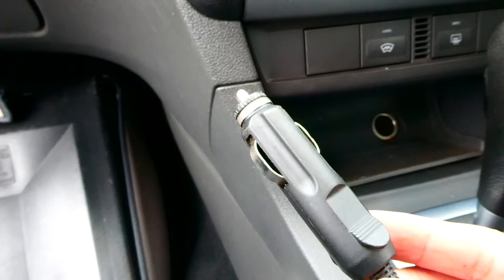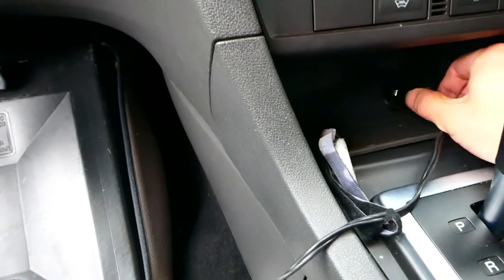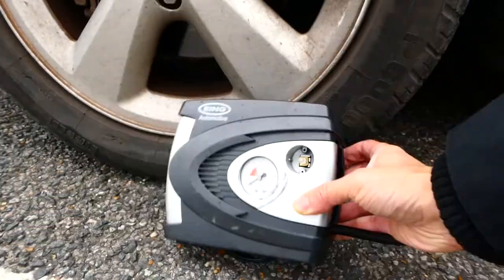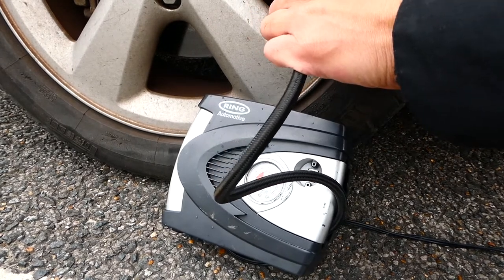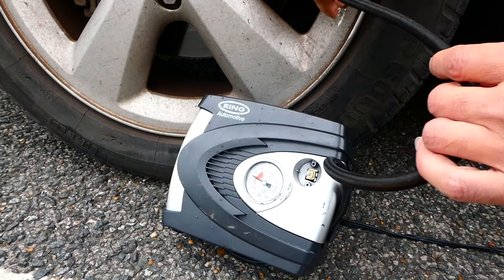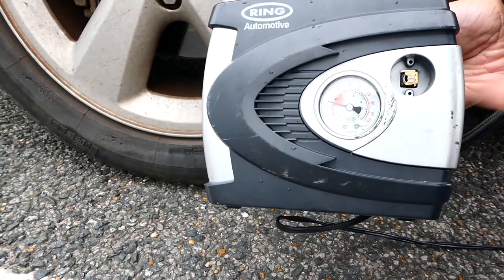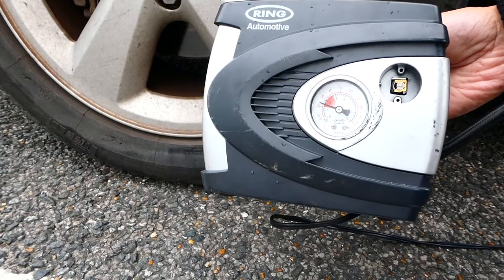The unit works with your existing cigarette lighter port, so let me just plug that in there and you're ready to go. At the moment you can see the gauge is showing zero, so let me plug it in. As you put it in you will hear a hiss sound — as soon as you hear that hiss sound, that means it has entered the pressure of the tyre itself. Now if I have a look at the gauge you can see it's showing a pressure of just over 20 PSI.